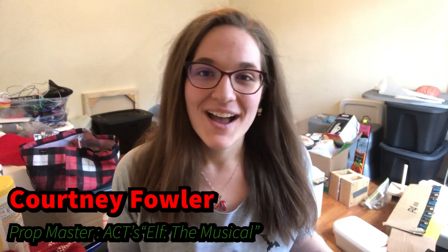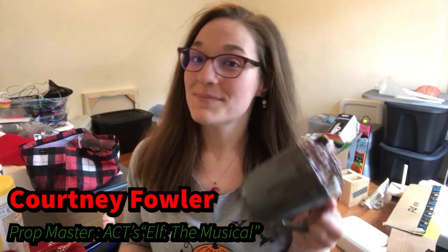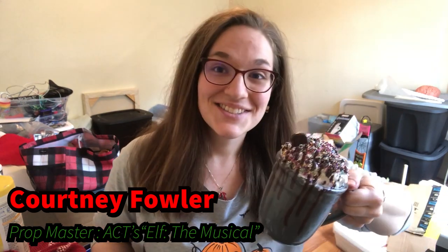Hey everyone! I just wanted to take a couple minutes today to show you how to make the chocolate monster that we made during our recent production event. So let's get started.